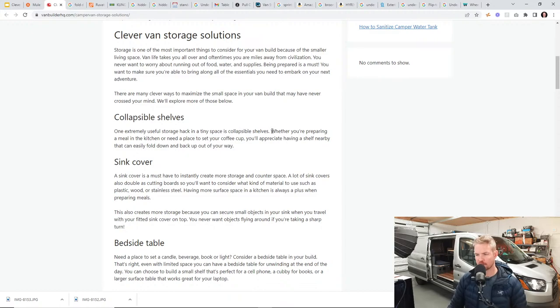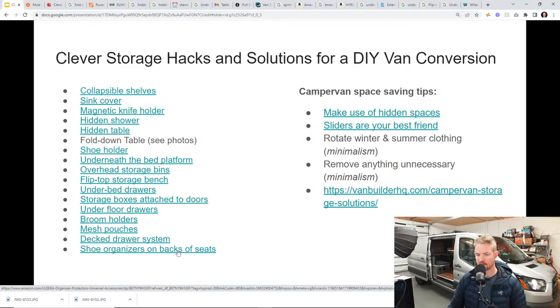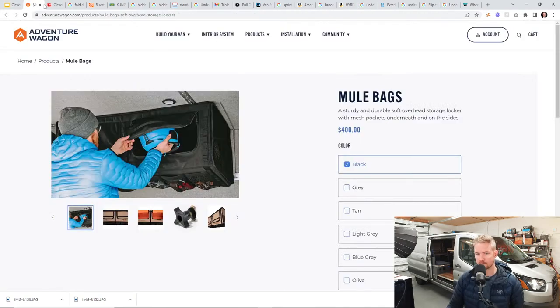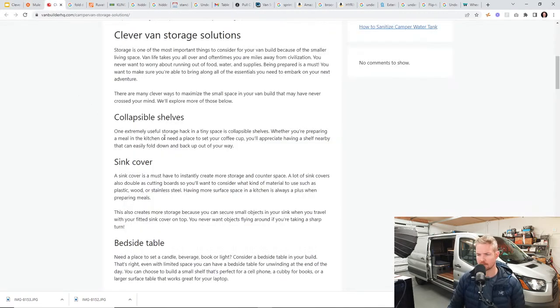We'll show you a collapsible shelf in a second — it's really more of a fold-up shelf with marine hinges, and we'll show that in a different link. A couple of these sound similar. For example, shoe organizer, back of the seat, or shoe holder — they're pretty much nets holding material in a certain location in the van. You can have a shoe holder, shoe organizers, and mesh pouches, which we'll talk about. They're all the same type of product just located in different sections of the van. We'll show you a fold-up shelf that helps extend room in the kitchen.